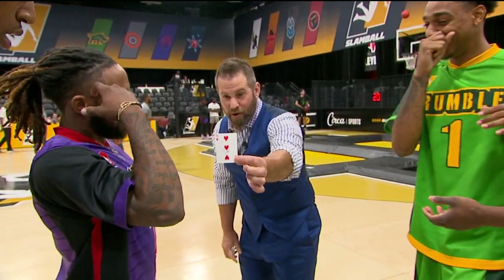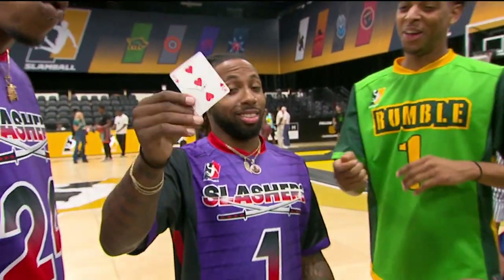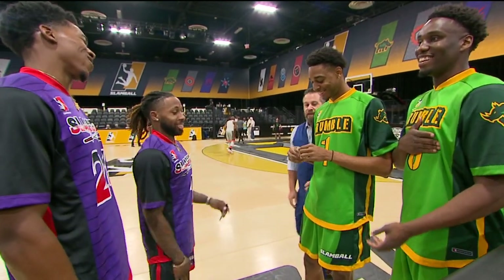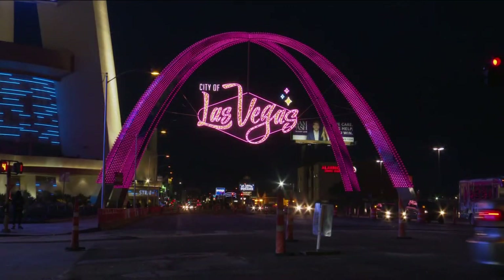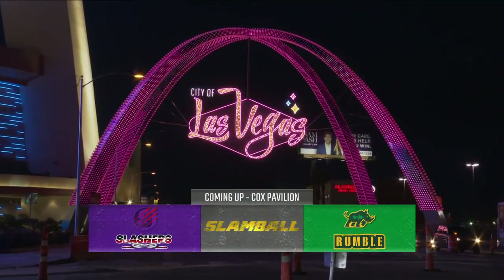And that two and three become one card. Check that out — show the camera, that's one card. You can even give it a rip. Hey, even if you rip it, that card is— It's not a break, but I need to ask you how you did that, because I have no idea how you pulled that off.